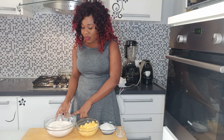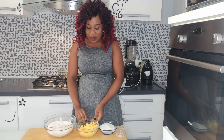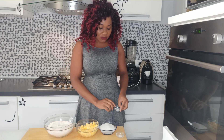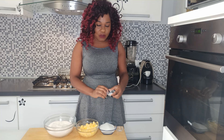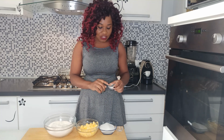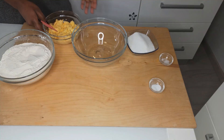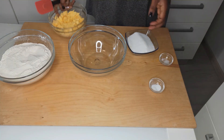You're going to need 650 grams of flour, 300 grams of butter, 250 grams of sugar, a pinch of salt, and 10 grams of vanilla extract. Let's get started!